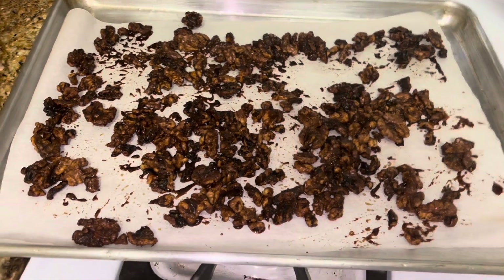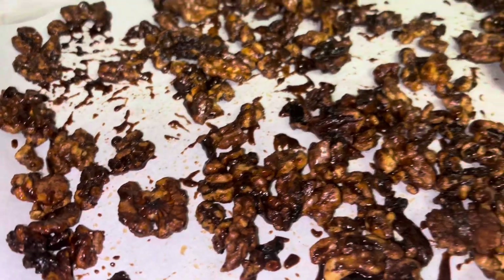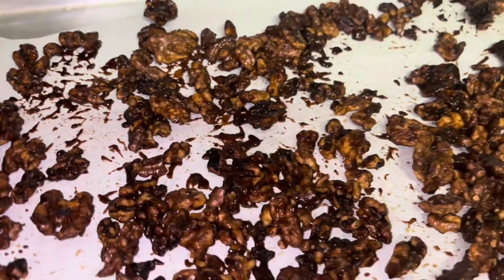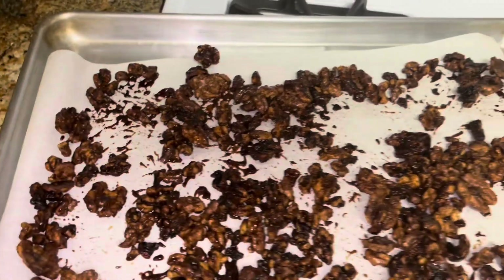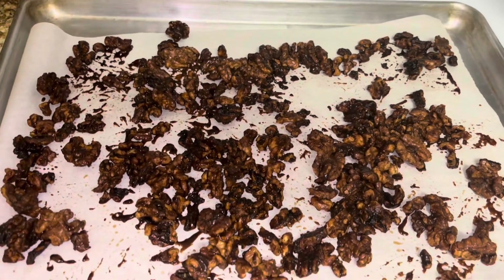I took them out and stirred them up again. I don't know if I'll put them back in — they're smelling toasty. Let them cool at least 10 minutes. They're flavorful and I love toasted nuts.